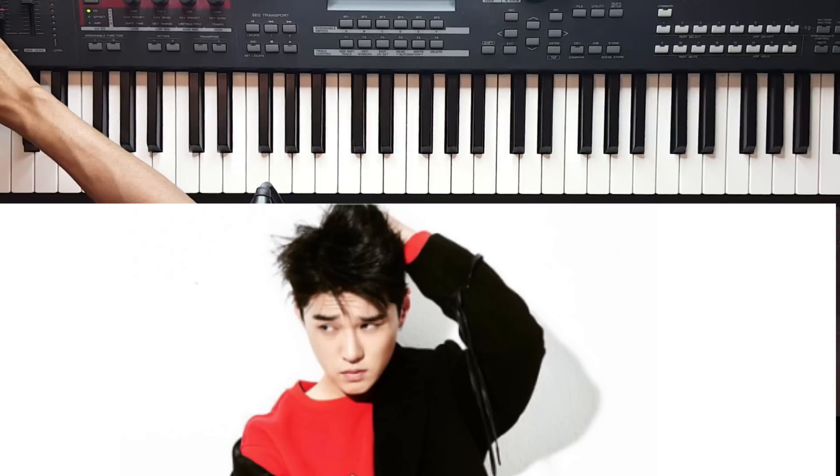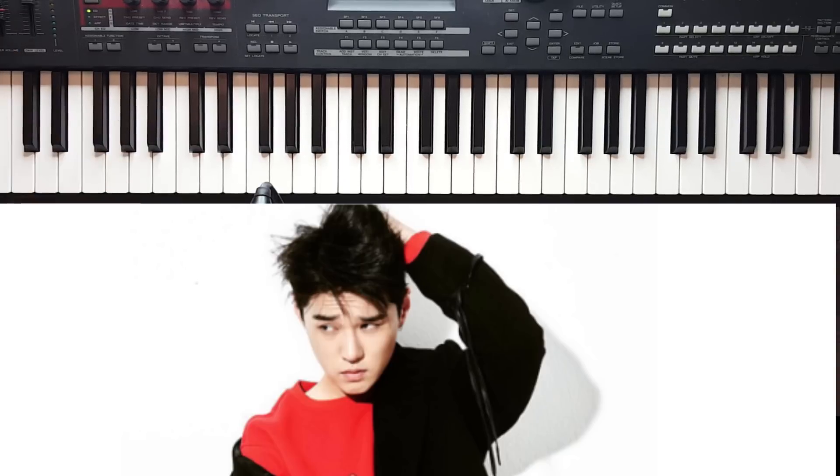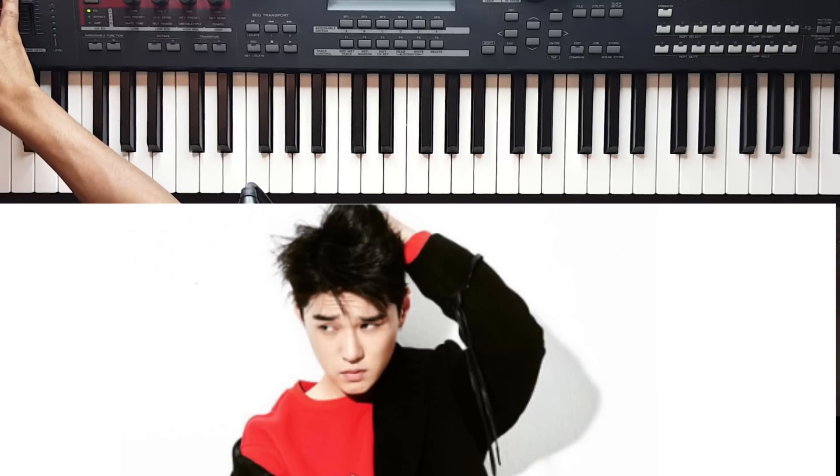Hello everyone, this is Ike, Issei. Tonight I'm going to be doing a tutorial of Dean D, Half Moon. This was actually a request left under one of my videos, and I'm so sorry I can't recall which — I almost dropped my mic. This isn't the easiest of the songs that I've taught thus far, but together we will get through it, and I will try my best to be as thorough as possible.